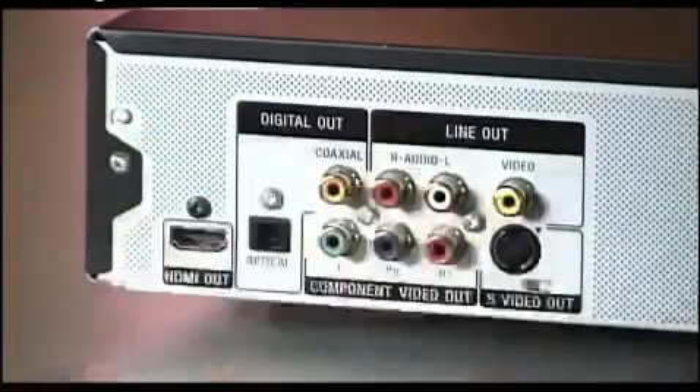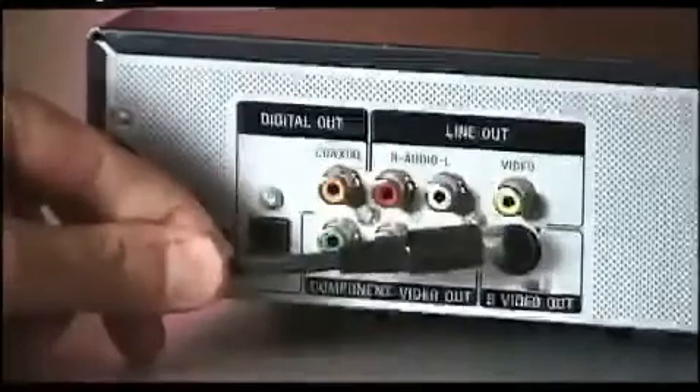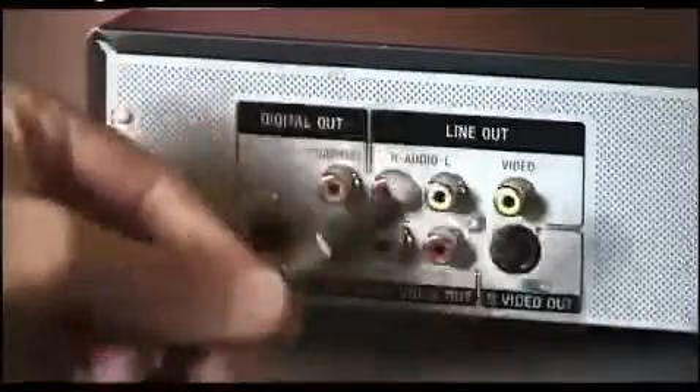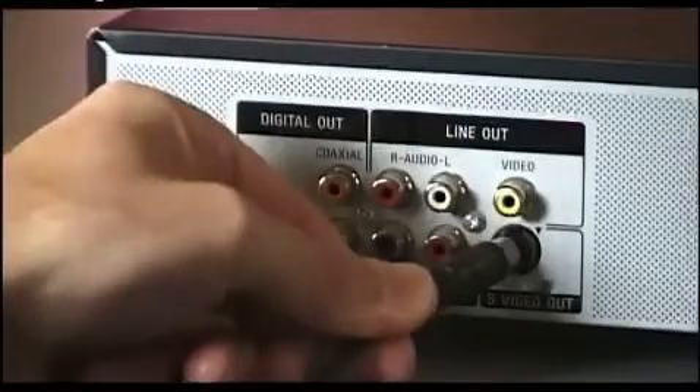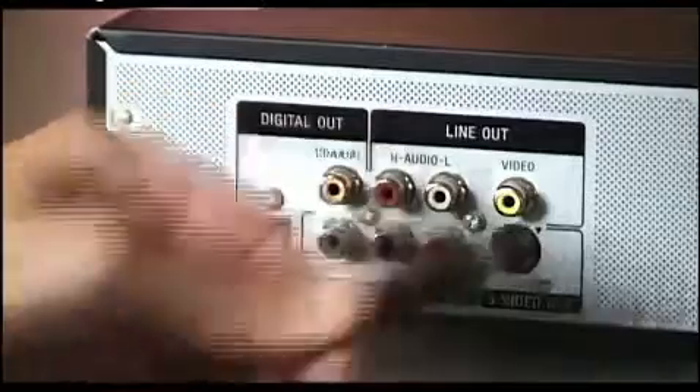A better way to do it is to use an S-Video cable like this, that breaks up the signal into brightness values and color values down the different pins inside here. So you connect up an S-Video cable like this and take it out via S-Video.